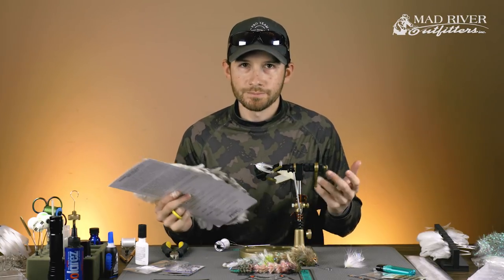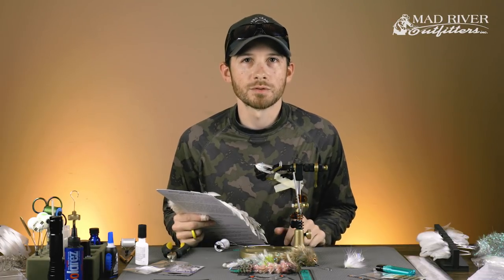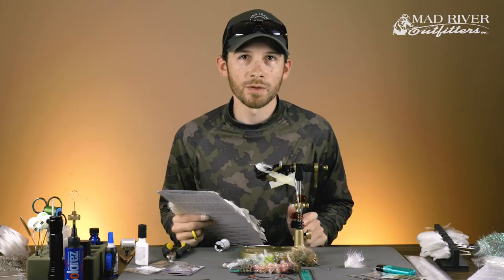Hey guys, Pat Kelly here of Mad River Outfitters. Welcome back to another fly tying tutorial. Today we're going to be tying Blaine Chocolate's Feather Game Changer. It's just gaining a ton of popularity — it seems like everywhere you go on social media there's game changers everywhere. We've had quite a few requests to do these different patterns, and we're going to do a whole series of game changers with various materials. Today we're doing the feather version.